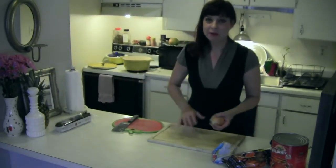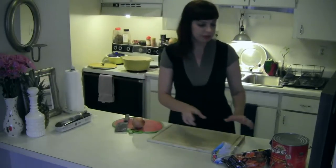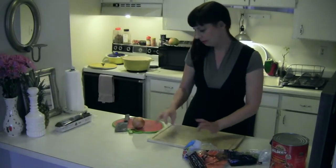Today we're going to make tomato sauce. Tomato sauce is basically whole tomatoes with a mirepoix. That's how I make it.